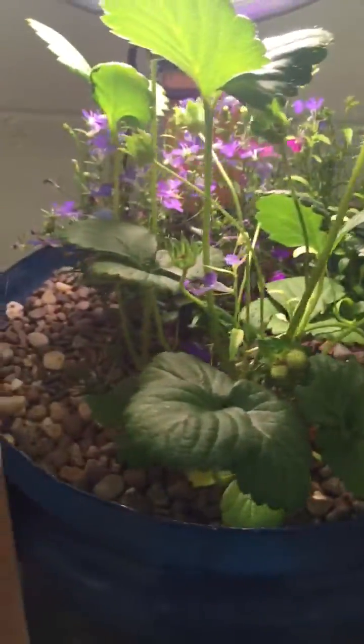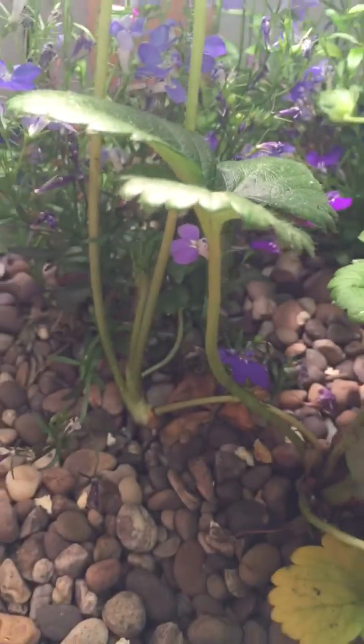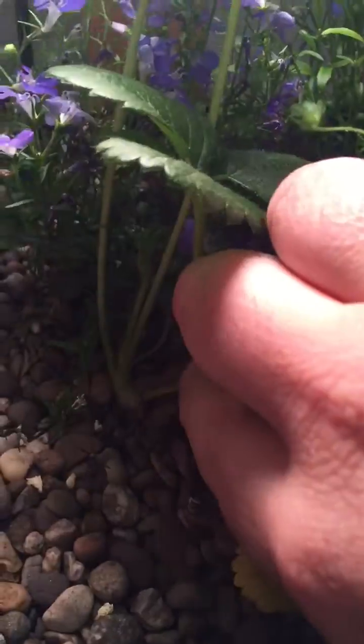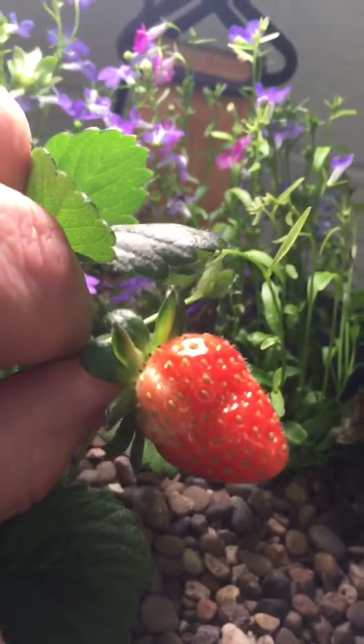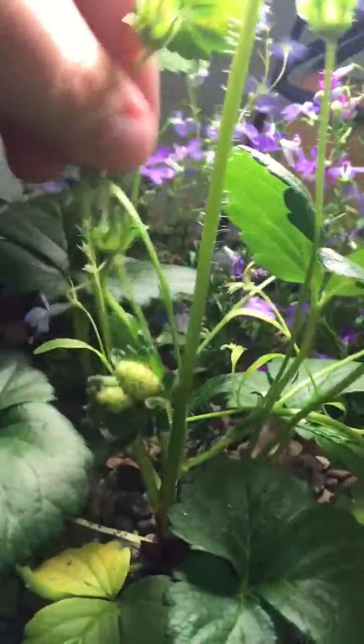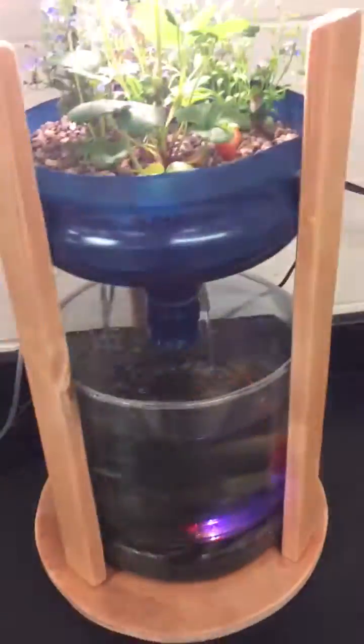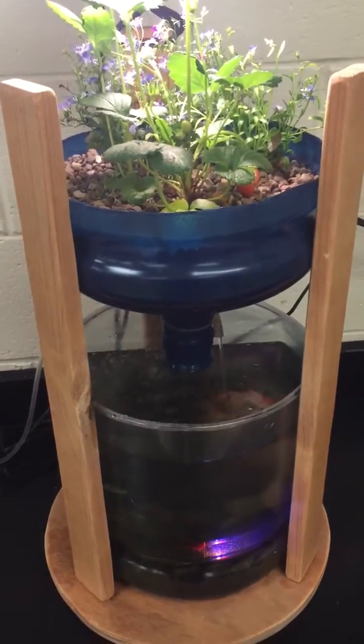Up here in the grow bed, she has one strawberry plant growing, which has already formed a runner. You can see it down there — it's already started rooting off that runner. She also planted a couple of flowers in the back for decoration and color. The strawberry has done really well; you can see she already has strawberries forming here, and more over there. All the flowers have turned into strawberries, so overall this has been a pretty successful project for her. She learned a lot and I think she's going to build a bigger unit now.